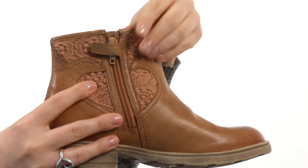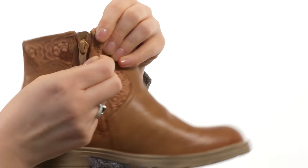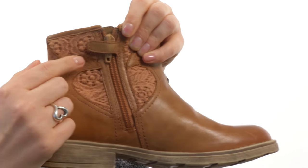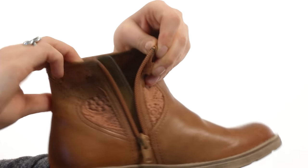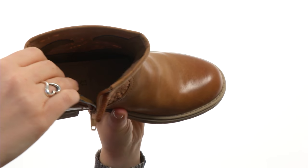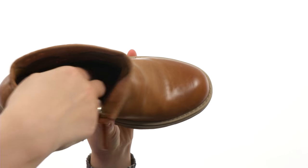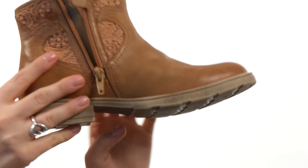On the inside you can see that there is a zippered construction. You have this hook and loop tab that goes over the zipper pull so that it stays up all day long. When you want to open it, undo the zipper, put your feet in, and you're good to go. There is a nice textile lining as well as a leather footbed right here that is super padded and cushy for your little one's feet.